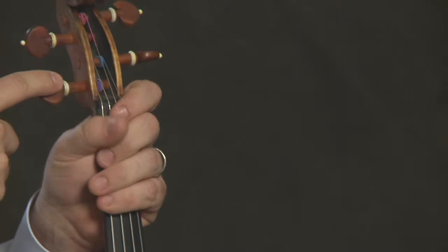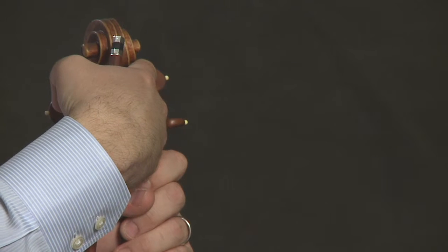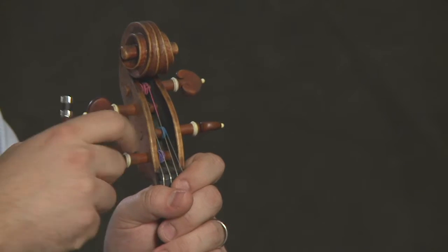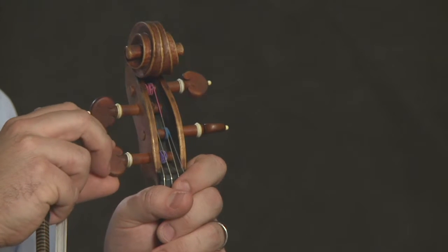And then we have the pegs, which is where you put the string in. There's a little hole in each peg. When you put a new string on your instrument, that's where you put the string and then wind it in.